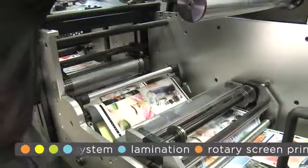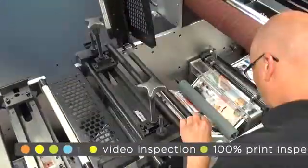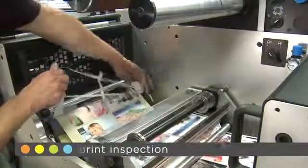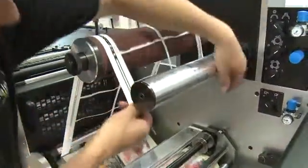Darren is setting up and waiting for the label stock to come through. He has got underway with setting up the die station. The job is in register and he is releasing the die lift and engaging the die. The open access design within the die station aids waste stripping and offers numerous web path options.